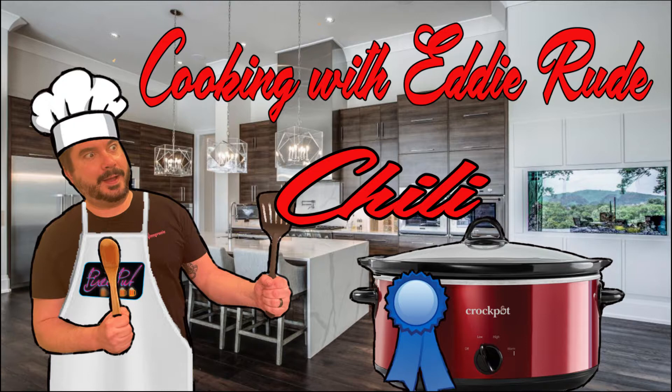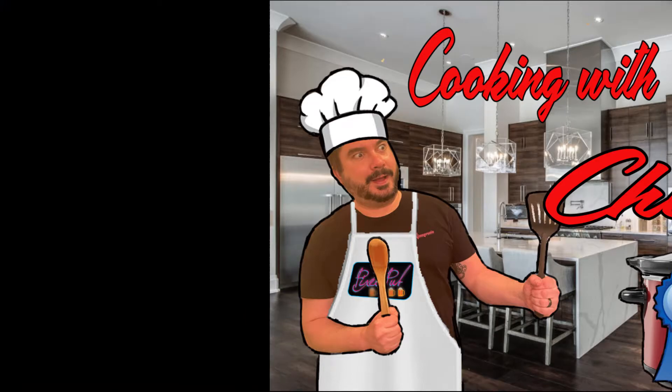And let's rock and roll! Hello everyone, it's your boy Eddie Rude, local chili cook-off champion, and I'm going to show you how to make some award-winning chili. First, let's go over here and show you what you need — the ingredients, that is.